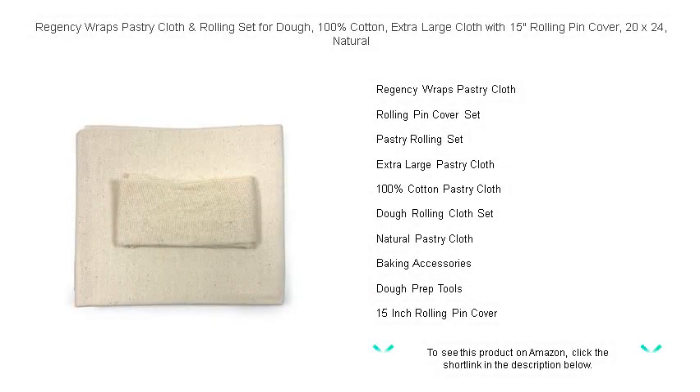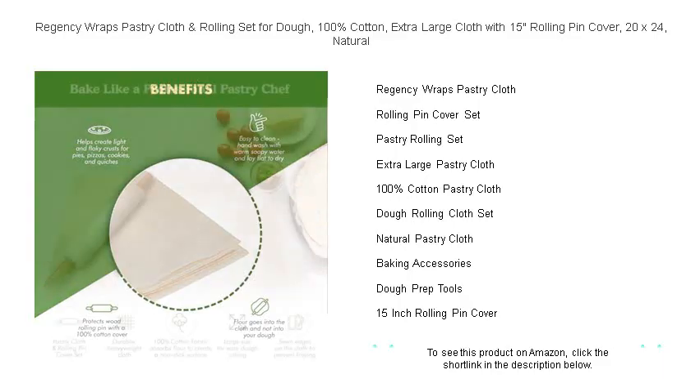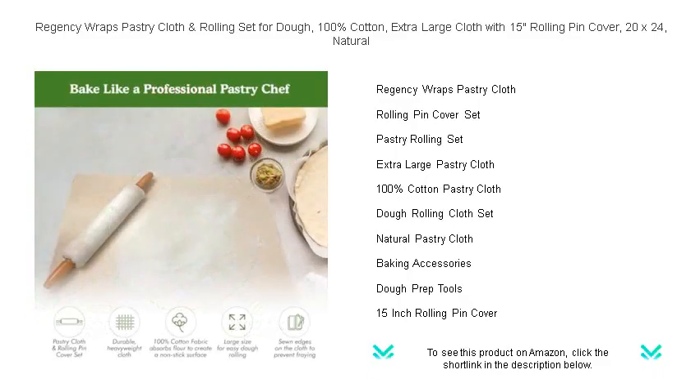Unleash your inner baker with the impeccable Regency Wraps Pastry Cloth and Rolling Pin Cover Set. Tailored for perfection, our 100% cotton, extra-large 20x24 pastry cloth provides a naturally non-stick surface, ensuring dough releases flawlessly every time.